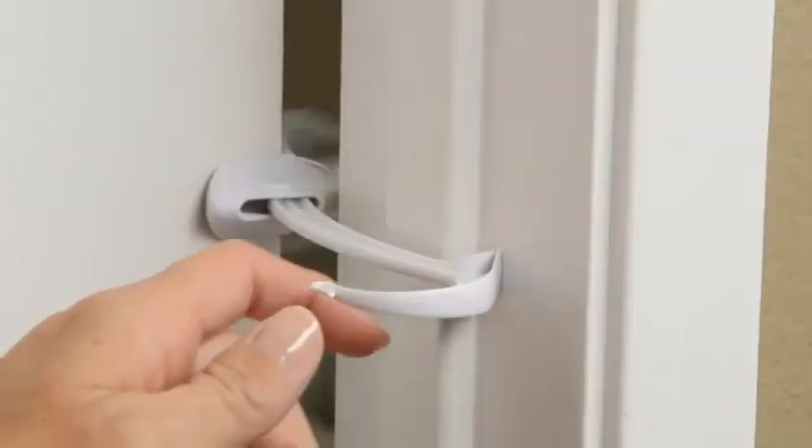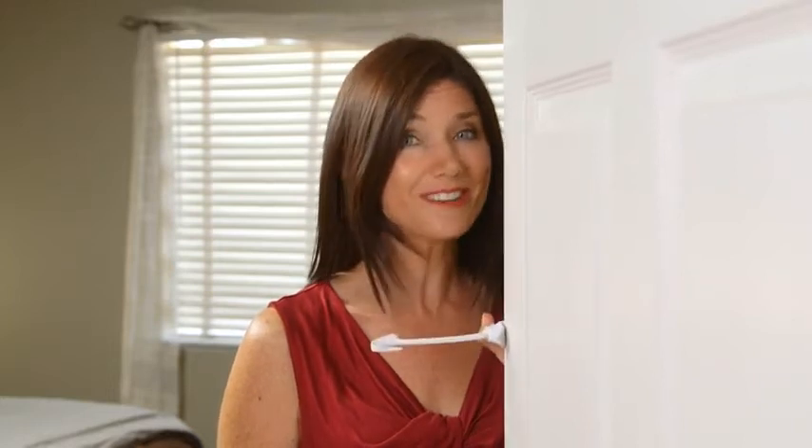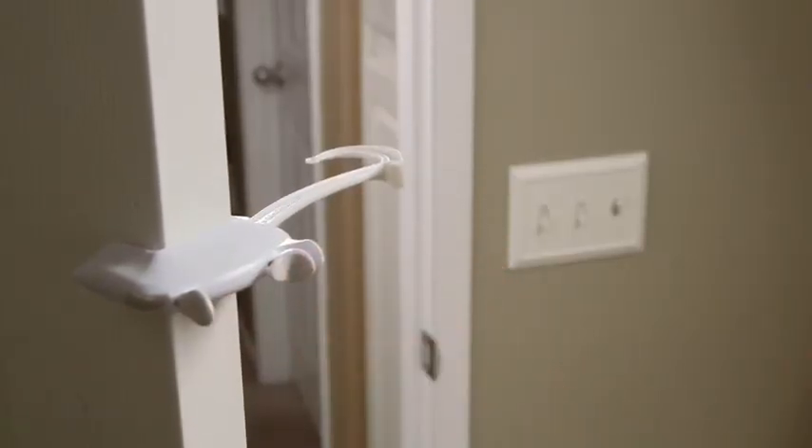When you need to unlock the door, simply pull the tail away from the door frame. That's it! You can attach it as high or low as you like. This makes the Door Monkey a favorite for older siblings because they can install it high enough to where their little brothers and sisters can't get in their room, but low enough to where they can easily still unlock their door. And if the door closes while you're inside the room, there's a simple release trigger to let you out.